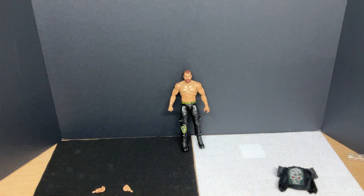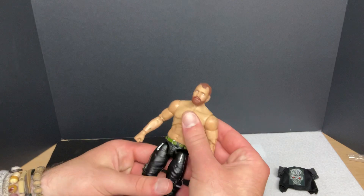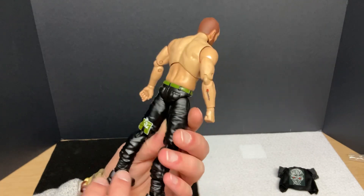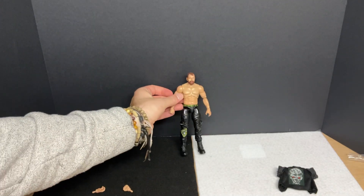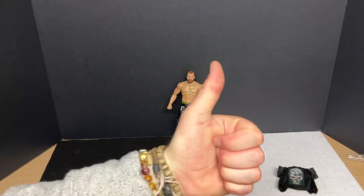Super happy to have this in my collection. I apologize for the guerrilla style of this, but I really just wanted to do a review of this. Super cool, and I can't wait to add him to my AEW ring — I'm going to have him doing the Death Rider maneuver with Kenny Omega, and that'll be super cool. Overall, I love this thing. Thank you so much for watching. I wish the original footage hadn't been lost — it would have been a lot better — but oh well, it's my channel. My name is Navigator. Have a nice day. Take care.